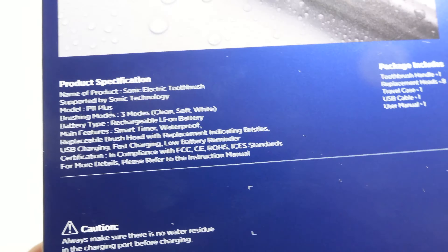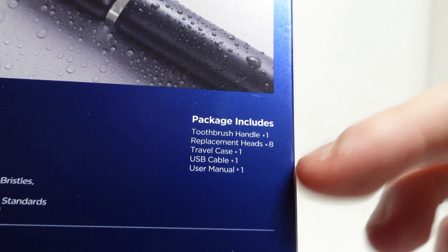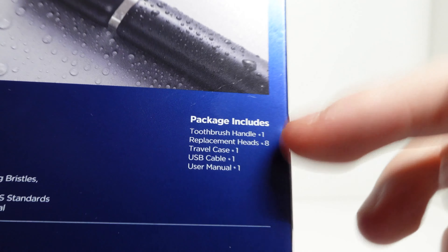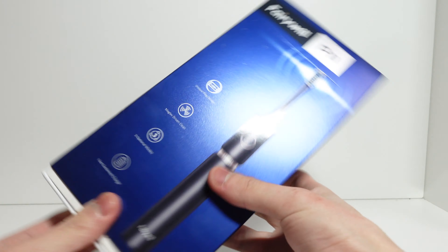It uses a rechargeable lithium-ion battery, has a smart timer, is waterproof, has a low battery reminder, fast charging, and multiple brush heads. In terms of what's in the package, it includes the toothbrush handle, eight replacement heads — which is crucial because this can last me two years — a travel case, USB cable, and user manual. Nothing much else. So let's dig in.